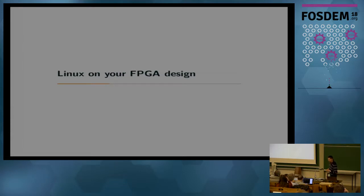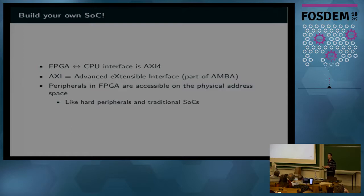When you design your FPGA, the very interesting thing about this kind of chip is that you can basically design your own system on chip. The FPGA is connected to the CPU via AXI4 buses, which are part of the AMBA specification by ARM — the same kind of buses used inside the system on chip to connect the processor to peripherals. You can access registers in an IP block in the FPGA just like you access registers in an IP block in silicon.